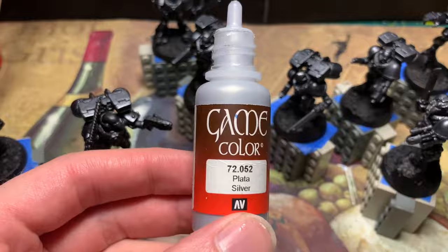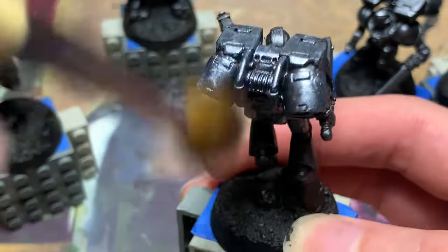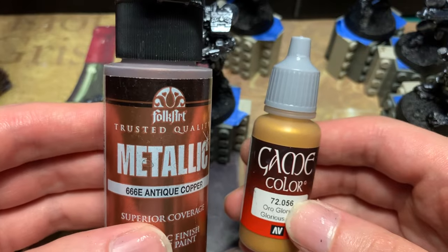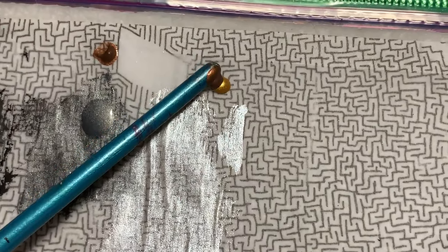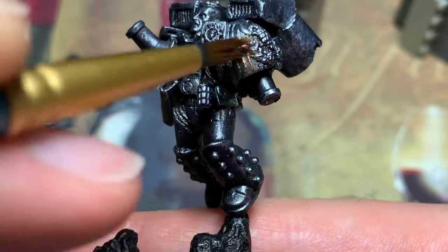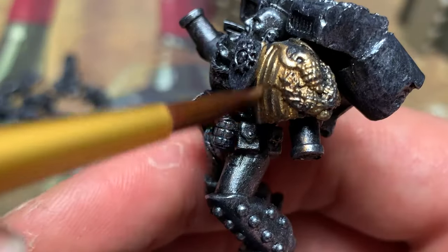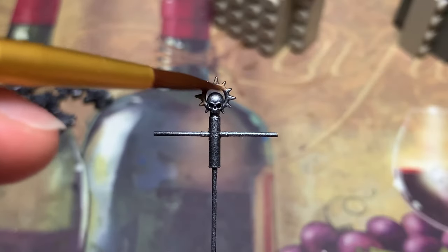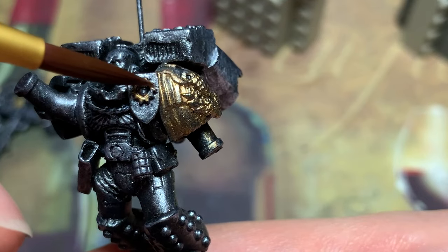Then I overbrush Silver Vallejo with a makeup brush. This is my preferred way of painting silver. While I'm applying metallics, I mix a little bit of copper into a gold paint and apply it to the left pauldron of my Captain with Jump Pack. In my custom chapter, gold is reserved for captains only. I also hit up the iron halo on the banner pole as well as the one on the shoulder shield.